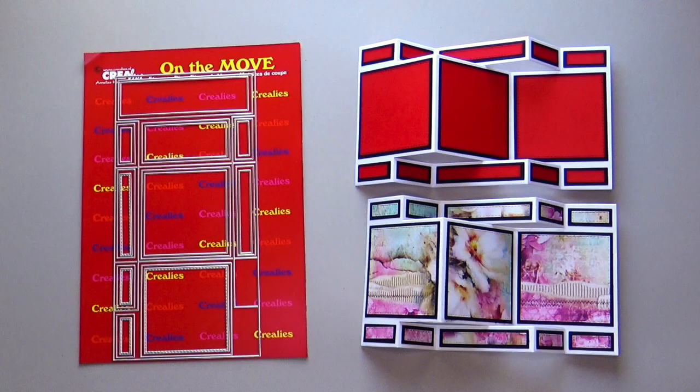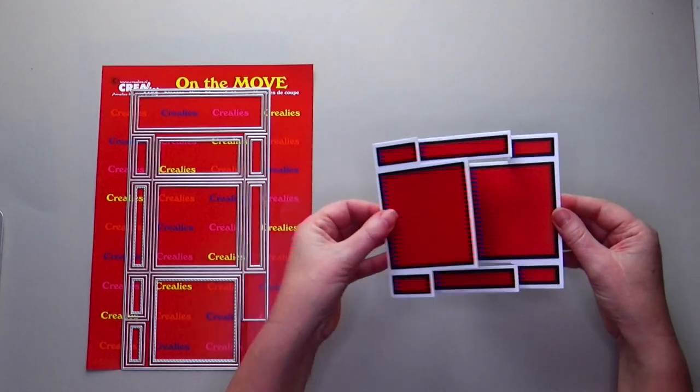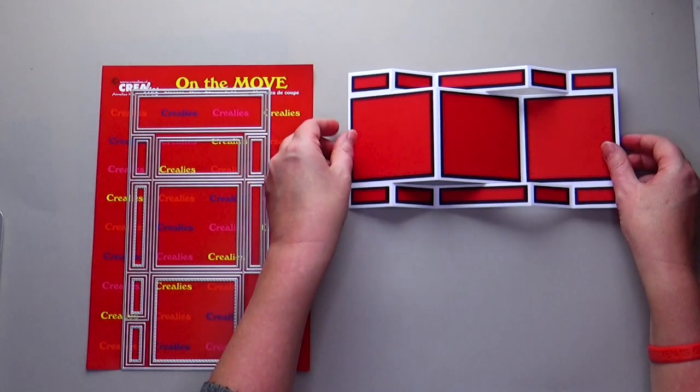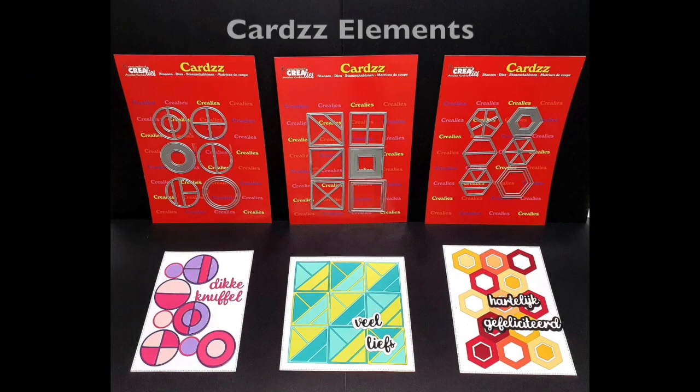The die set has two different sets to decorate the card. The cards get a completely different look by using each set of decoration dies. The card can be folded completely flat so that it fits in an envelope, but also easily fits in a mini-album. On Sunday, March 14th, a full tutorial video of On The Move number 3 will appear on the Crayleys YouTube channel.